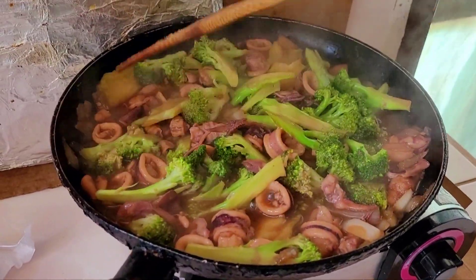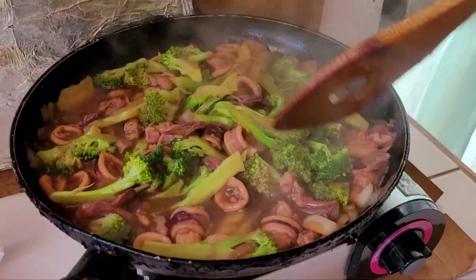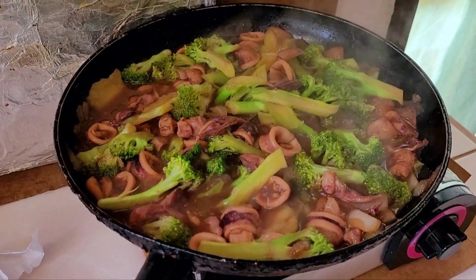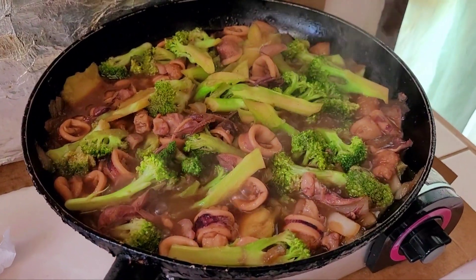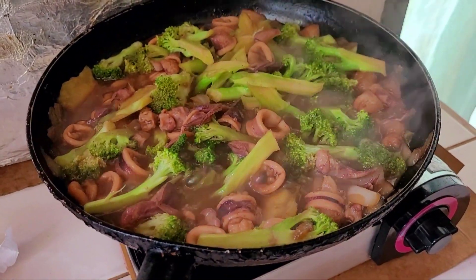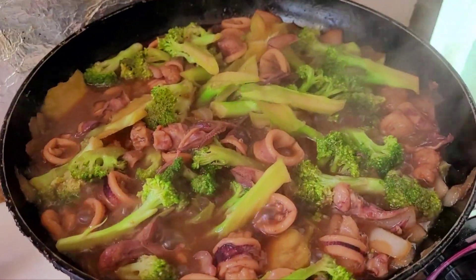Because this is almost done. Okay guys, that's for our lunch for today — squid broccoli, guys! Bon appétit, let's eat! Lunch is served! Hi guys, I'll see you in my next video. Take care, God bless, keep safe, keep well.